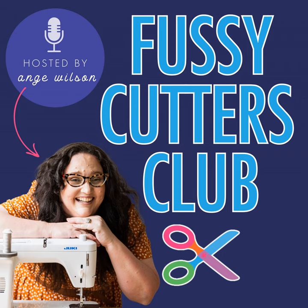You're listening to Fussy Cutters Club Podcast, a show that gives you permission to cut into the good fabric so you can make quilts you love. And now your host, who believes it's not a crime to love using novelty fabrics, Ange Wilson.